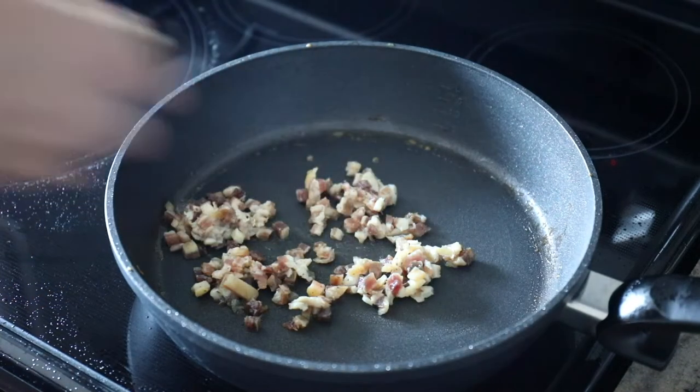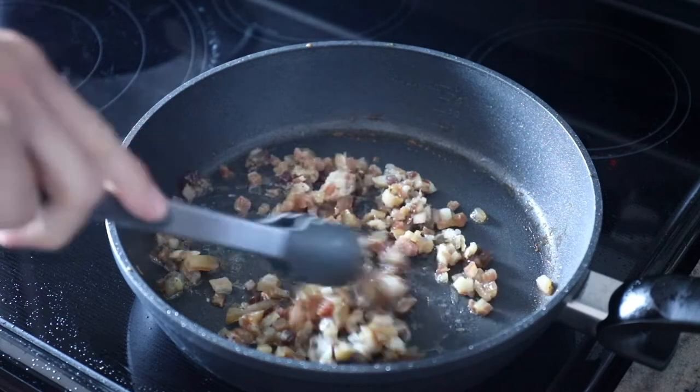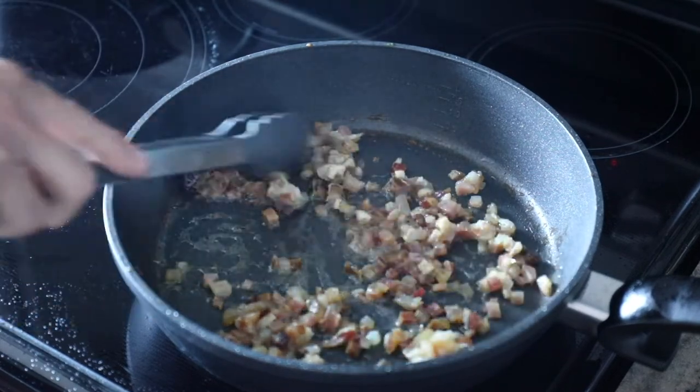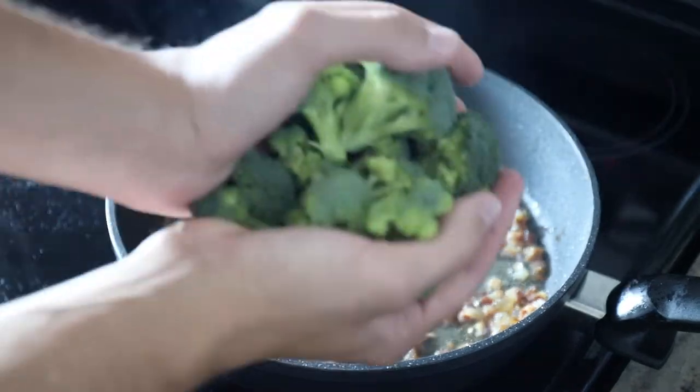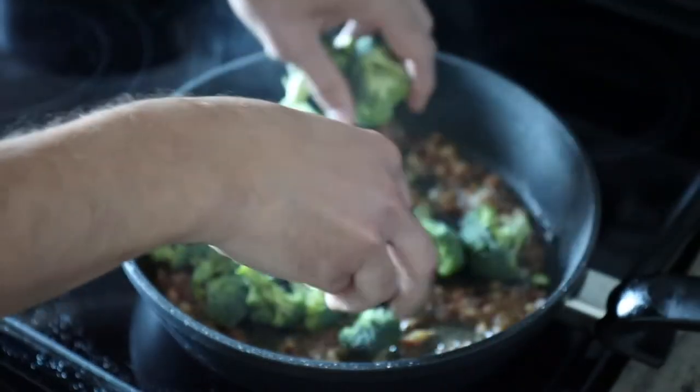Then you go on to make the pancetta. Pancetta is so good — it's going to bring some saltiness to this angel hair pasta dish. So just a little olive oil, pancetta, sizzle them up, and then you can add the raw broccoli in.